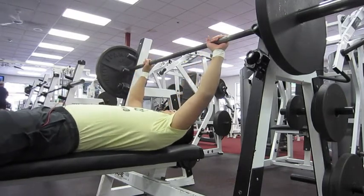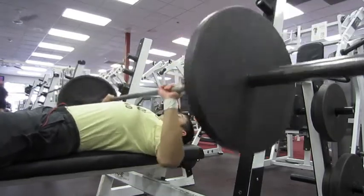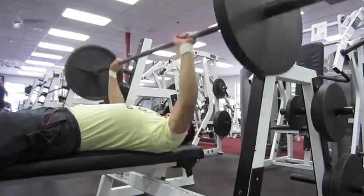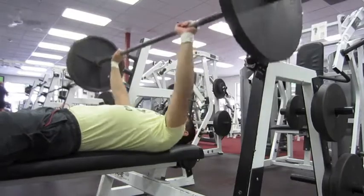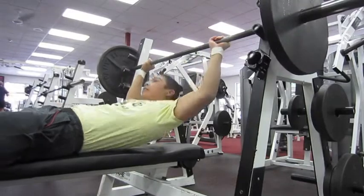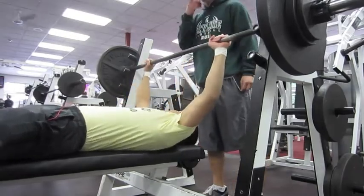But once I start moving up to the higher weights my form starts to diminish and I start putting a lot of back into it, which I shouldn't, because the whole point of the bench press is to focus on the chest and the pectorals, and even so the triceps as well.